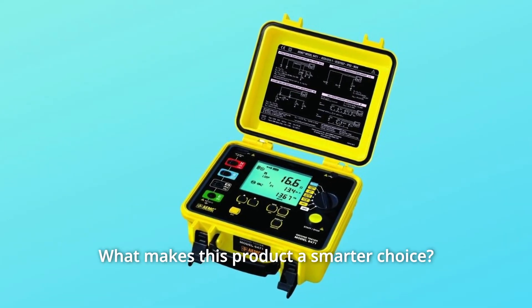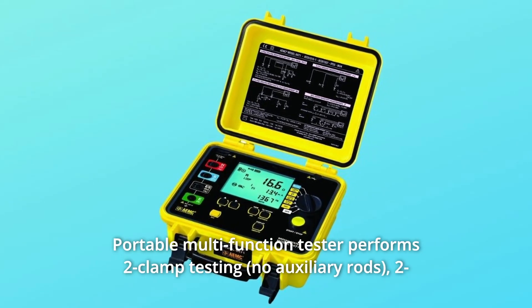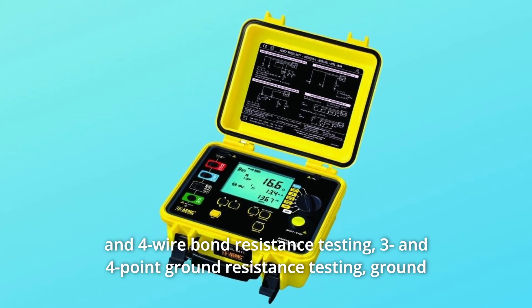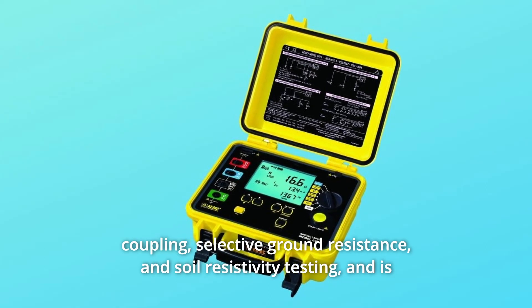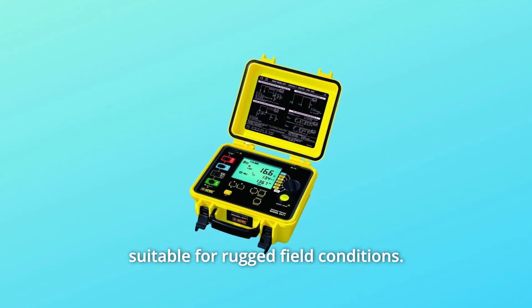What makes this product a smarter choice? Number 1: Portable multifunction tester performs two-clamp testing, two- and four-wire bond resistance testing, three- and four-point ground resistance testing, ground coupling, selective ground resistance, and soil resistivity testing, and is suitable for rugged field conditions.